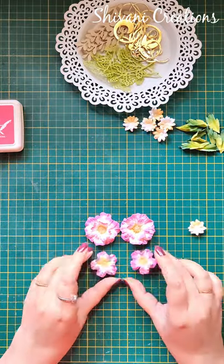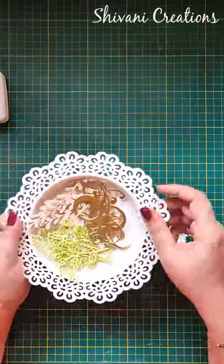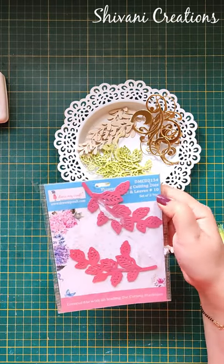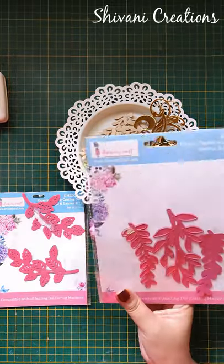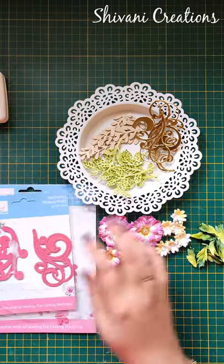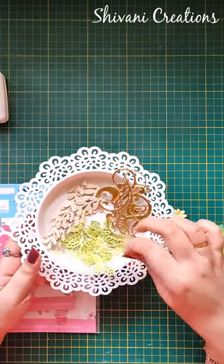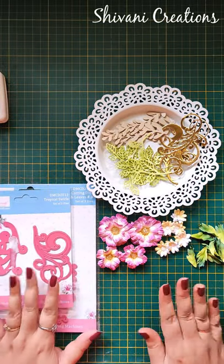So I have created two large, two small, some filler flowers, and some leaves. I have also cut some foliages and leaves using different dies — this is the tropical swirl die. For this I have used gold mirror cardstock, beige color cardstock, and white cardstock colored using green archival ink. So the flowers and leaves are ready.